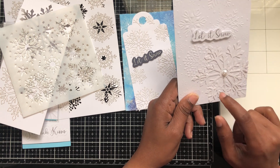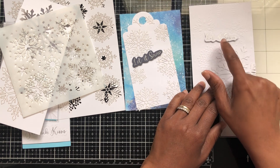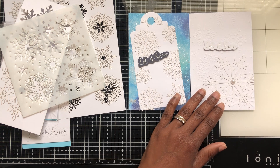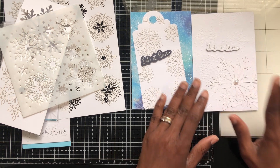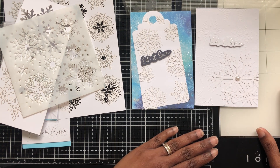I took the big snowflake and put the pearl on it as well. I used the same sentiment across the cards. This one I think turned out much better — so clean. Until next time, like and subscribe, see ya!